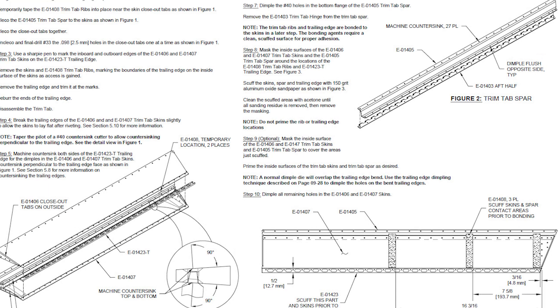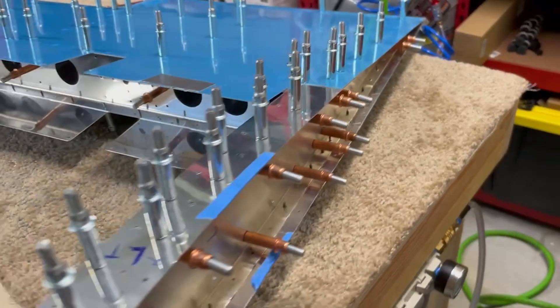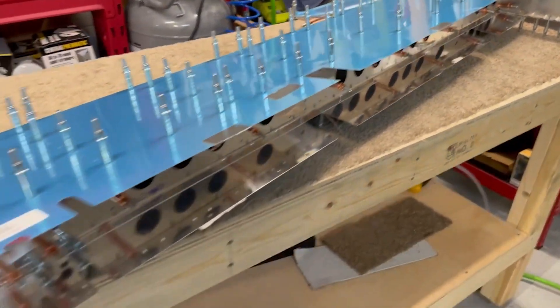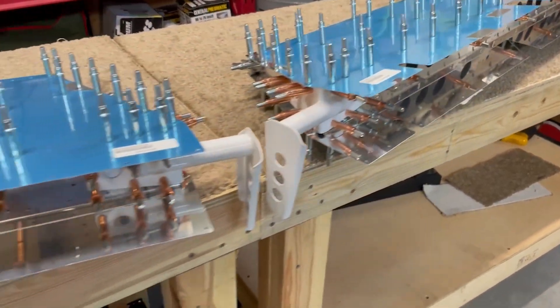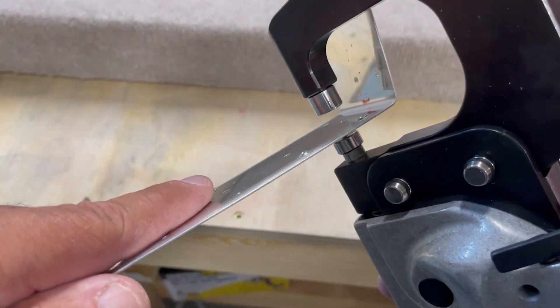On the inside of the skins, the areas where the ribs and the trailing edge attach are going to be bonded with adhesive and therefore need to be scuffed and prepped for that. Because I'm going to be priming the interior, I mark off these areas and after scuffing them we'll need to mask them off before priming. Everything is then disassembled so that all the remaining holes and edges can be deburred, lots of dimpling of skins and other parts where needed, and then everything gets scuffed, prepped, and primed.